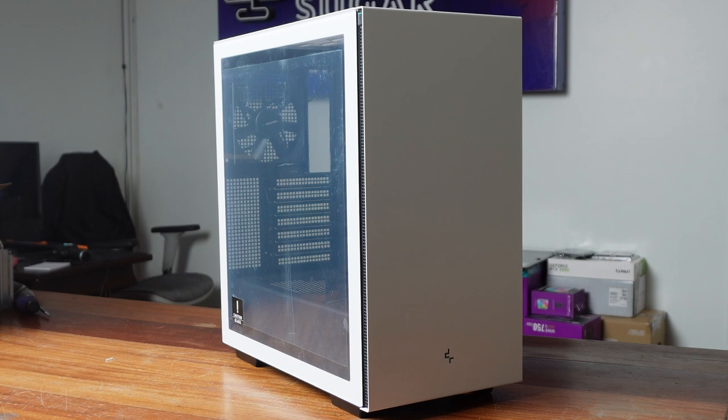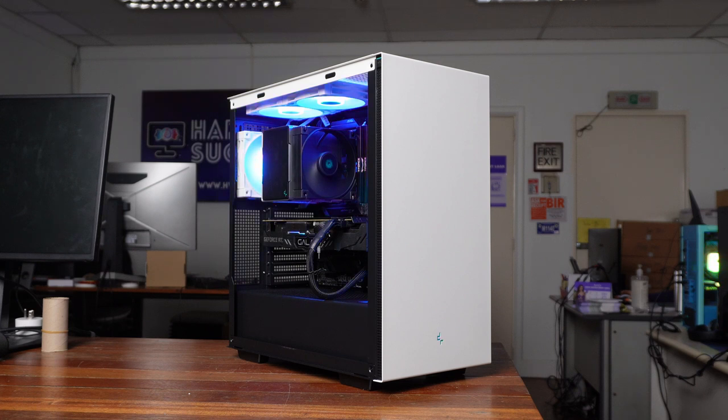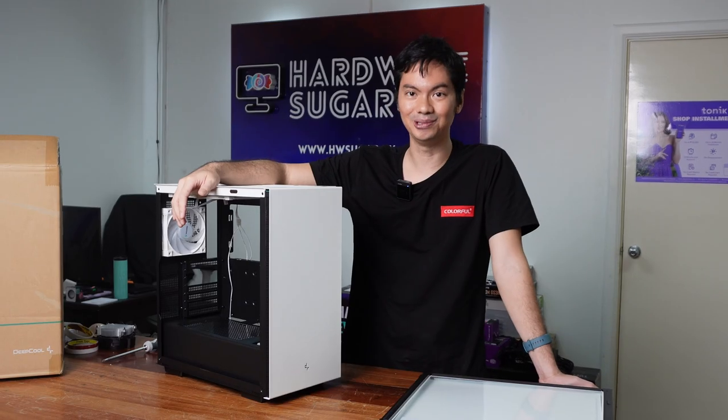These cases in particular look very premium. They're suitable for an office or at home. It kind of reminds you of NZXT actually — the H510 series — very clean-looking. And if the CH510 doesn't grab you, as you've seen, Deepcool has many other white case options.